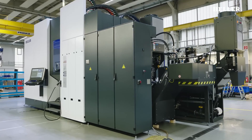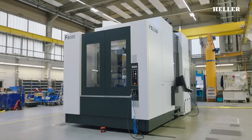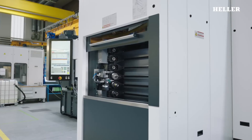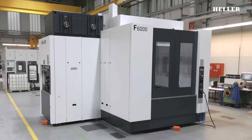Before the machine is delivered to the customer, it undergoes a final inspection and quality assurance process. This includes a thorough review of all assembly and testing records, final adjustments, and a comprehensive inspection to ensure that the machine is ready for operation.